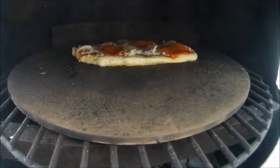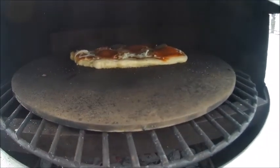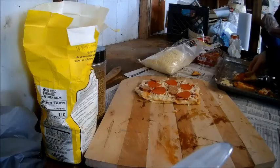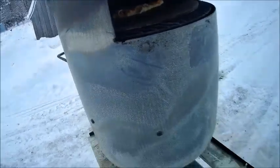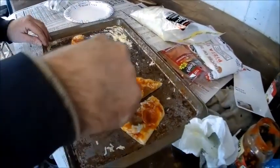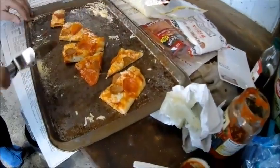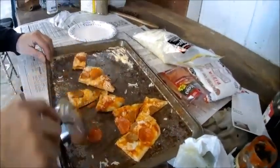Pie number two — first one wasn't too bad. A little burn on the bottom, but pizza burn on the bottom ain't bad either. Okay, there's pie number two — trimming it off. Never seen anybody cut pizza like that, but that's okay too — it still tastes the same.